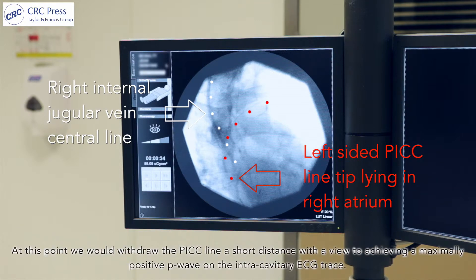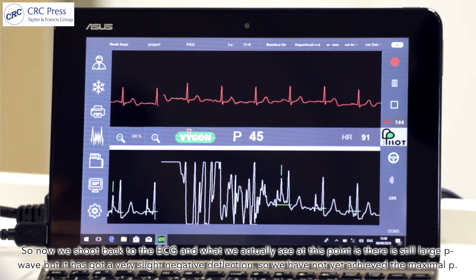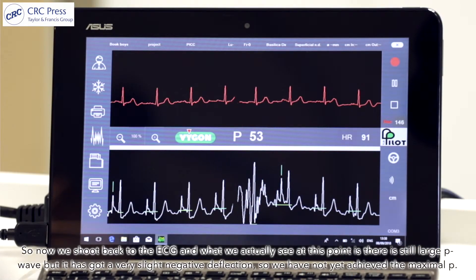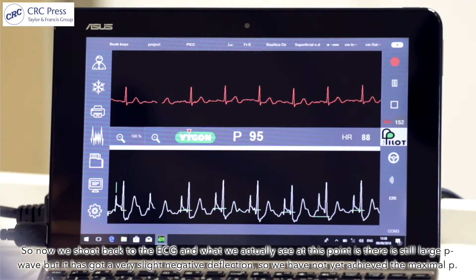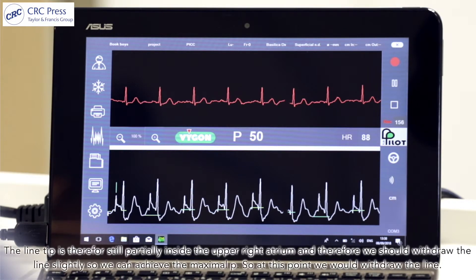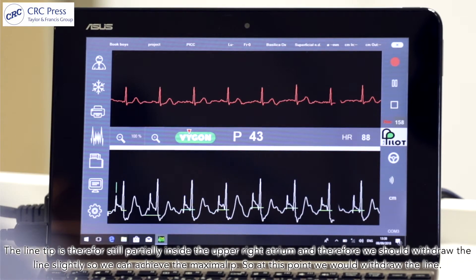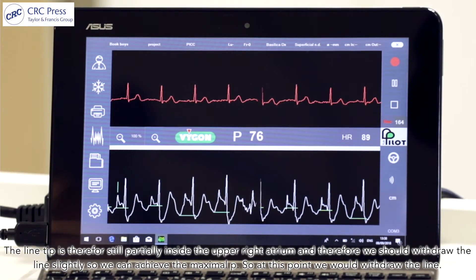At this point we would withdraw the PICC line a short distance with a view to achieving a maximally positive P-wave on the intracavitary ECG trace. What we actually see is there is still a large P-wave but with a very slight negative deflection, so we've not yet achieved the maximal P. The line tip is therefore still partially inside the upper right atrium and we should withdraw the line slightly to achieve the maximal P.